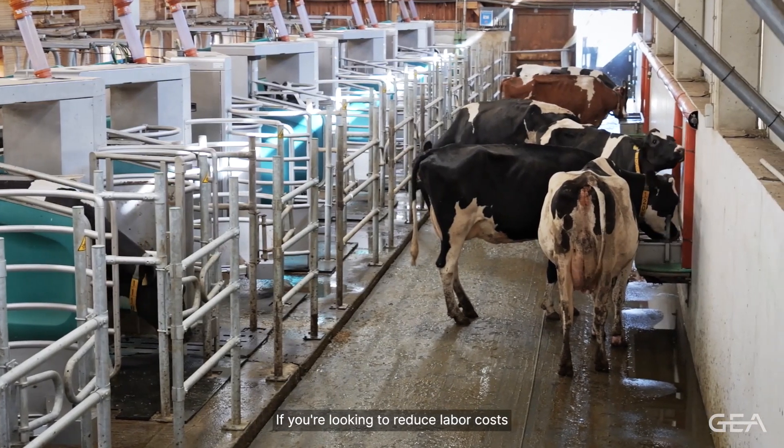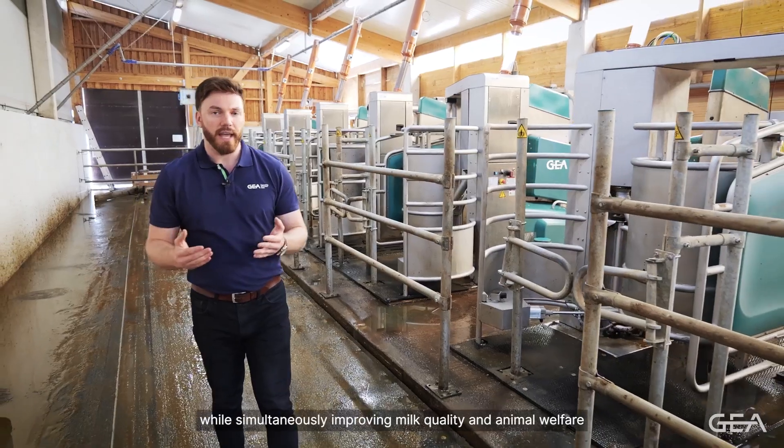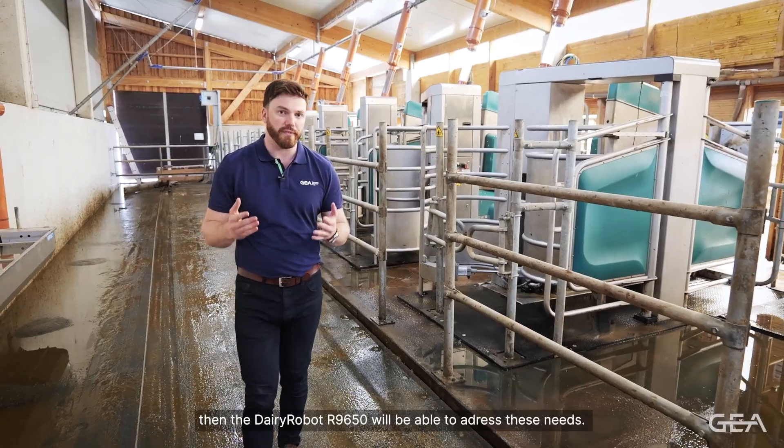If you're looking to reduce labour costs while simultaneously improving milk quality and animal welfare, then the Dairy Robot R-Line 650 will be able to address these needs.